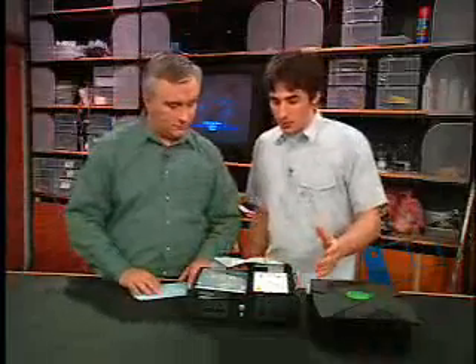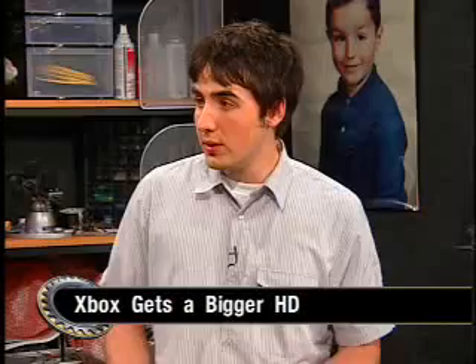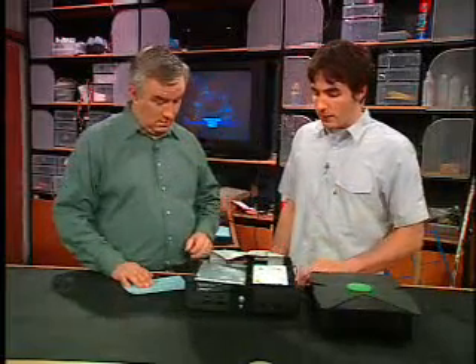Now, why is that? How big is the original hard drive? It depends on the model, but they're either 8 or 10 gigs. That's enough for saved games — it's plenty for saved games — but we're going to do more with this. We're going to put a bunch of MP3s on here later in the week, video files, back up our games. We're going to need that extra space. You can put up to 140 gigs in, which is a fairly large hard drive. Today we're going to put in 120 gigs.